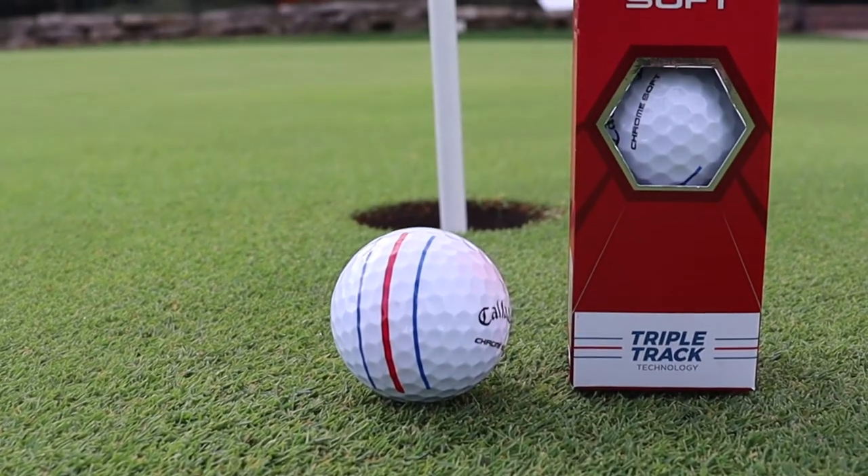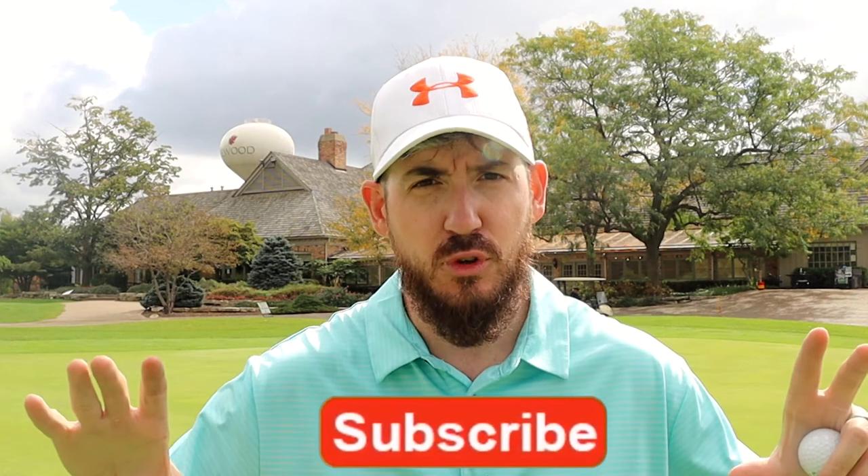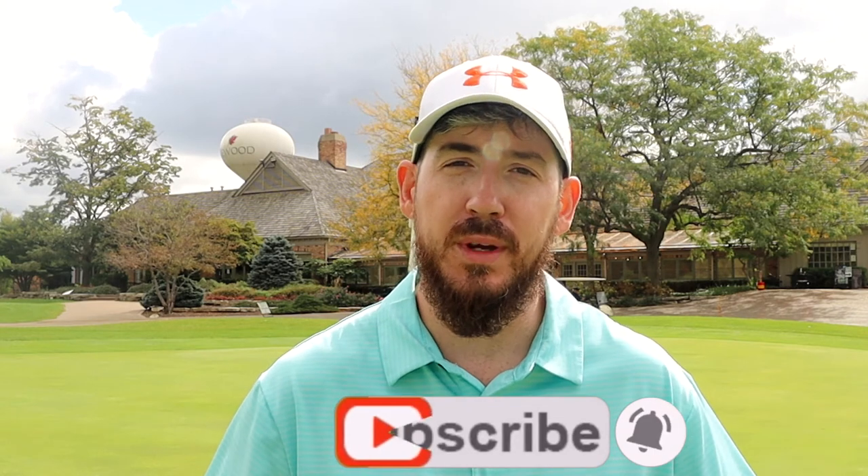I can't say enough about it. It's simple, it's easy to use, there's nothing challenging about it. Even if you don't have an Odyssey putter like me — I'm using another brand — I'm still able to use the Triple Track to my advantage. Hopefully this video helped you guys learn a little bit about the Triple Track ball and how it works on the greens. If it did and you guys liked it, hit the like button, hit the subscribe button — that's how this channel grows, that's how we help other people learn, and that's how we continue this journey together of getting lower scores.